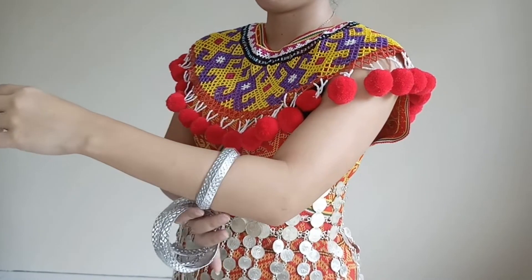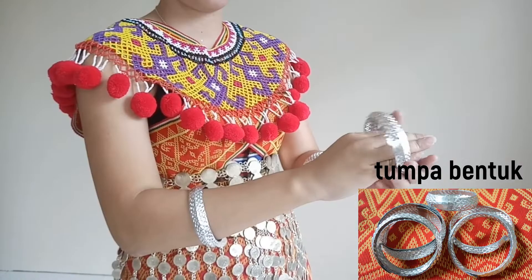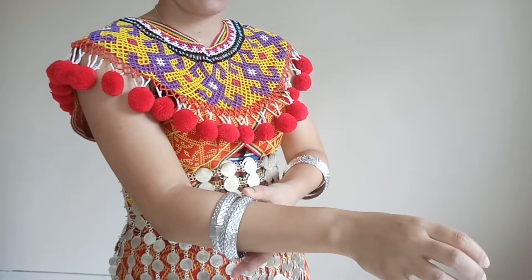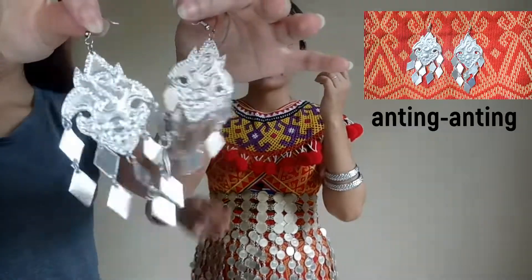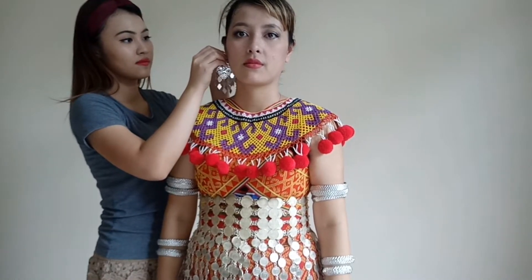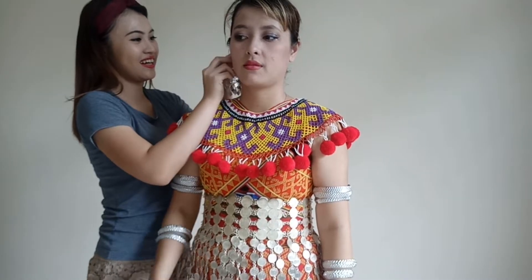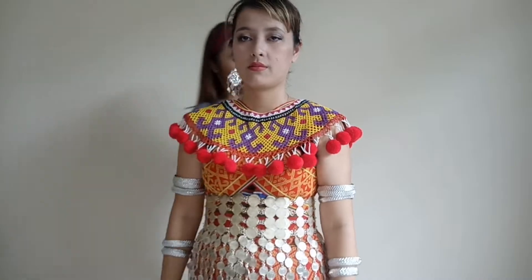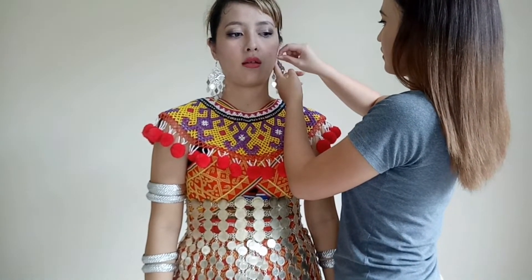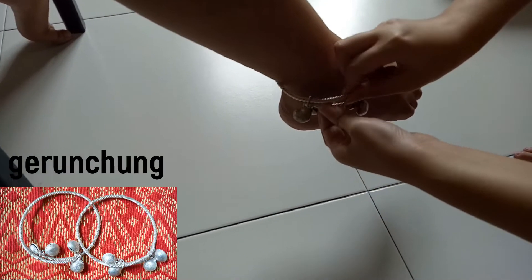Next are the accessories, which include the bracelet. We call it tungpa bentuk. Then put on the beautiful earrings. Then wear the accessory on your ankle.